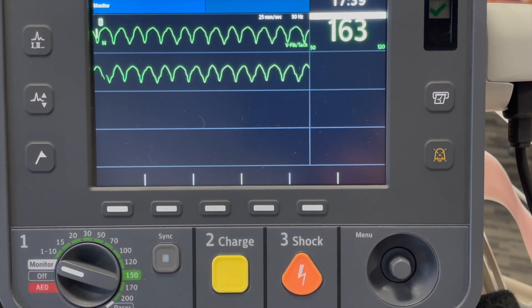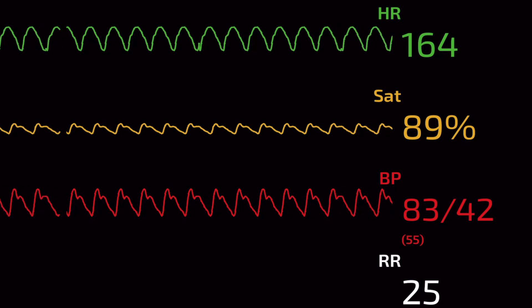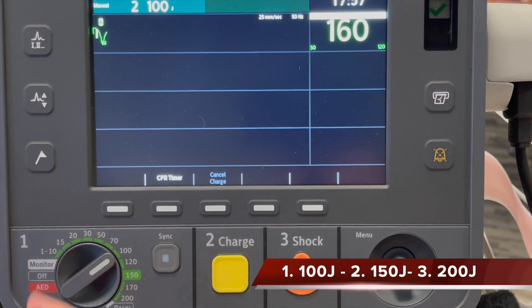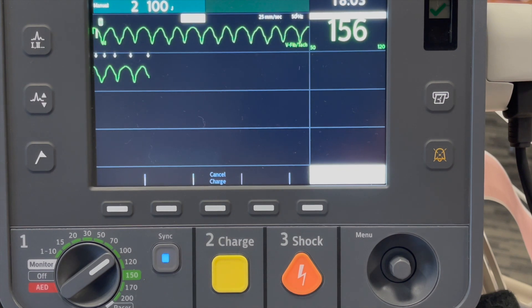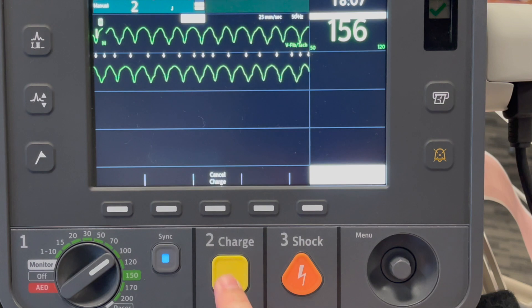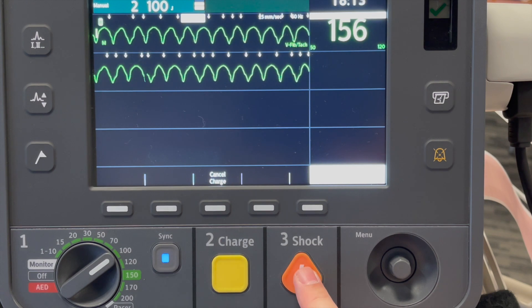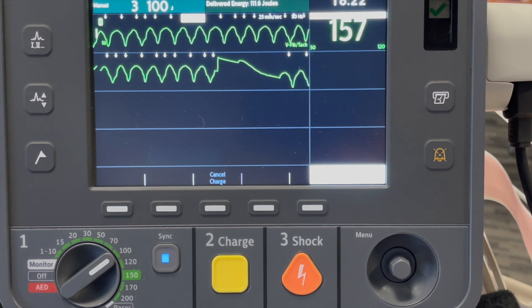Here we see ventricular tachycardia with a pulse on the monitor. The patient is having serious signs and symptoms: decreased level of consciousness, chest discomfort, shortness of breath, and the patient is hypertensive — so synchronized cardioversion is indicated. We can consider pain relief and sedation if needed. We'll select 100 joules as per the manufacturer's recommendation, press the sync button, press charge, and once fully charged, press and hold the shock button. Immediately reanalyze the ECG and repeat the patient's vital signs.